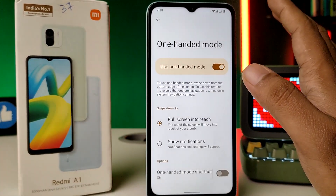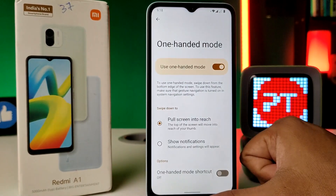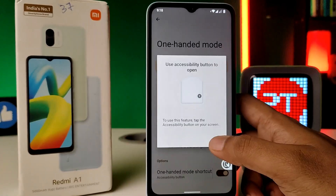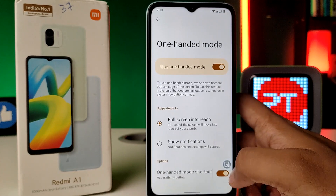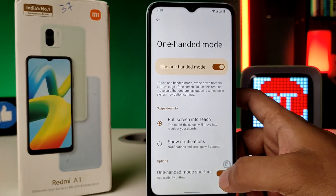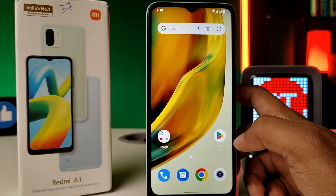To use one-handed mode, you need to enable gesture navigation. You can also create a one-handed mode shortcut. The shortcut will always be shown on screen, but if you want to disable it, you can turn it off from here.